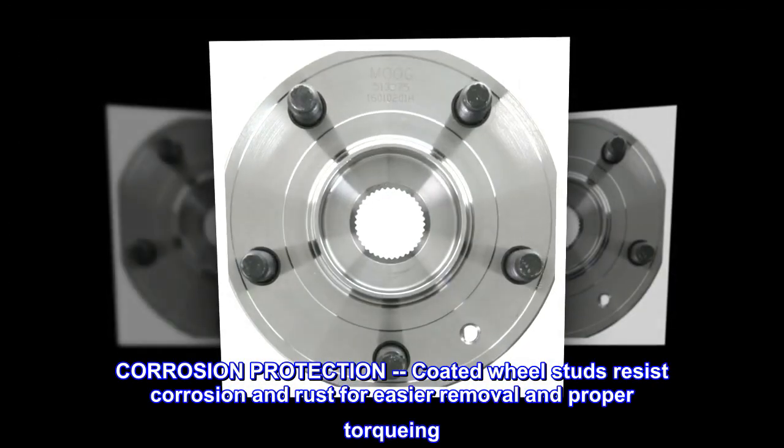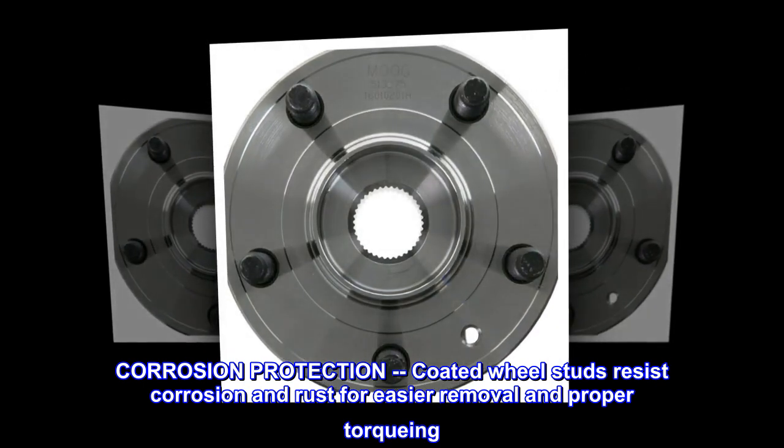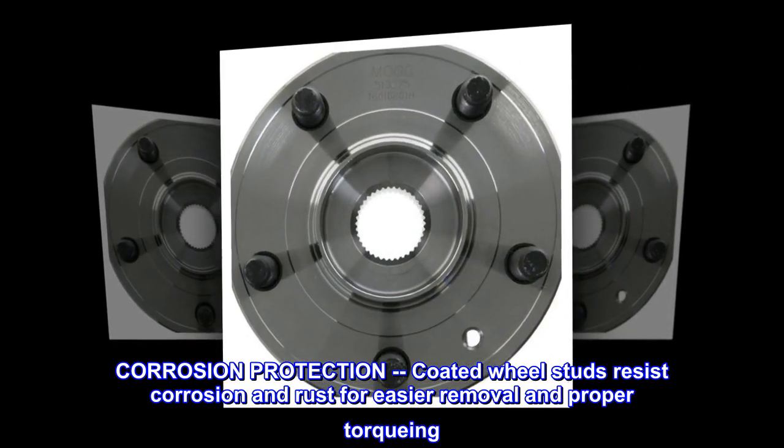Corrosion protection. Coated wheel studs resist corrosion and rust for easier removal and proper torquing.